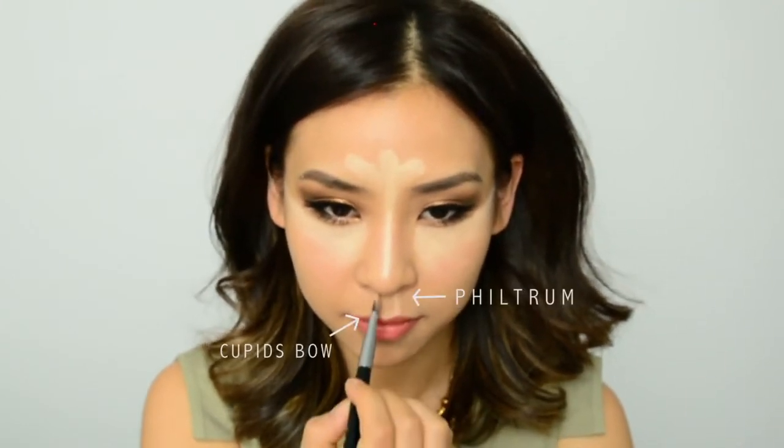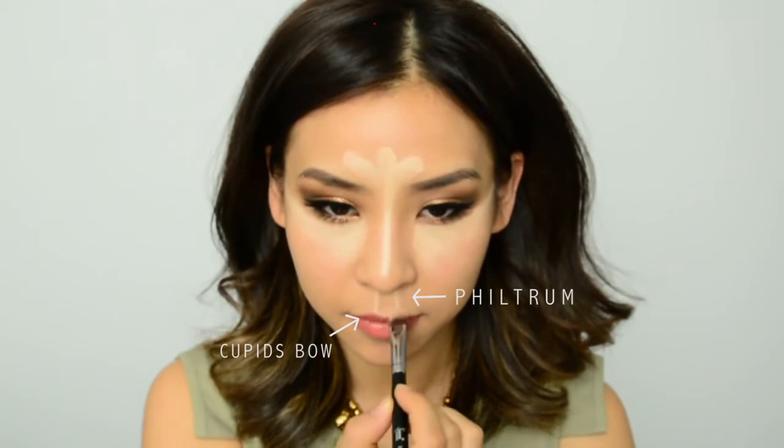I'm going to move onto my lips. If you want fuller, sexier looking lips, try highlighting your philtrum column and also your cupid's bow. Unfortunately we're not all blessed with Angelina Jolie looking lips, so just fake it till you make it. Then I'm going to move onto my chin, and lastly I'm going to highlight under my cheeks, just on top of where my jawline would be, and that's going to help bring that area forward.